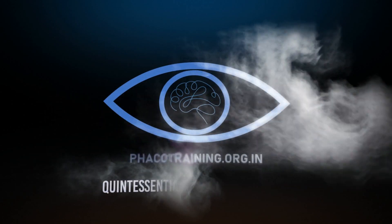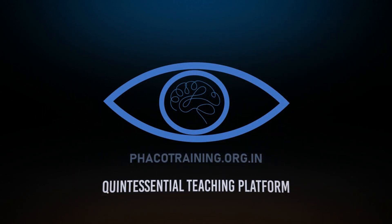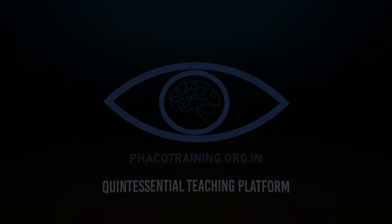Subscribe to my YouTube channel. You can also watch many more videos on the website fecotraining.org.in. Thank you so much.